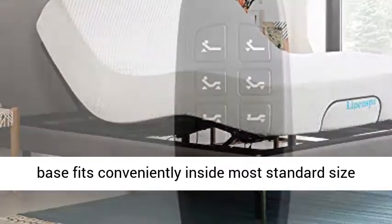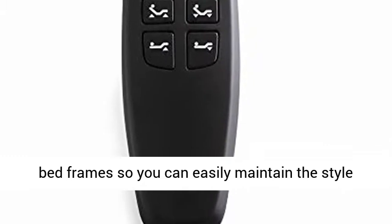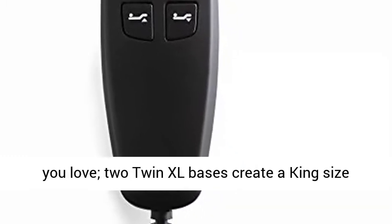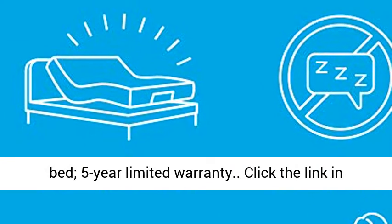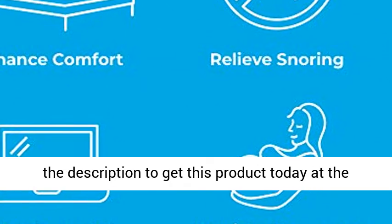Bed Base fits conveniently inside most standard size bed frames so you can easily maintain the style you love. Two Twin XL bases create a king-size bed. 5-year limited warranty. Click the link in the description to get this product today at the best price.